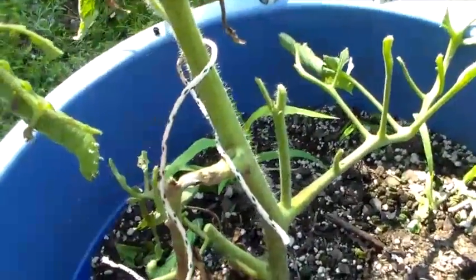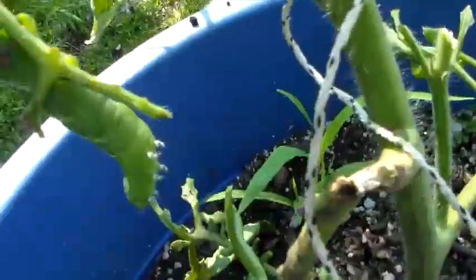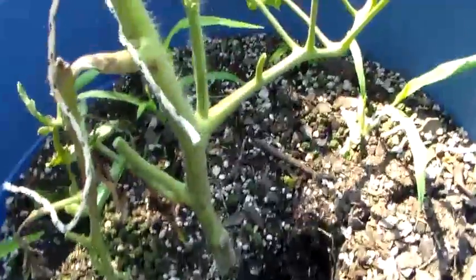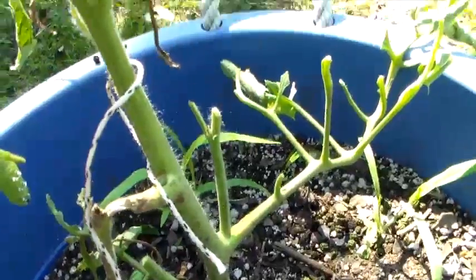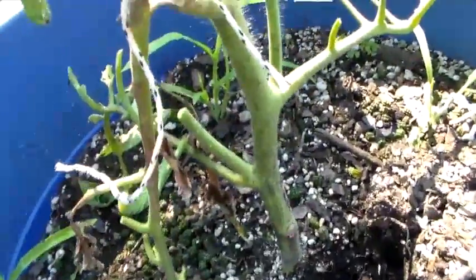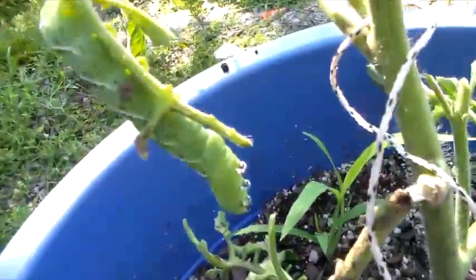Hey folks, I got some tomato plants I was growing this year and when I got my batch of tomatoes, this one I planted apparently had a disease because it died out within a matter of about a week and a half or so. I planted it in this bucket and I pulled the bucket out away from the others. But what I want to show you is this.